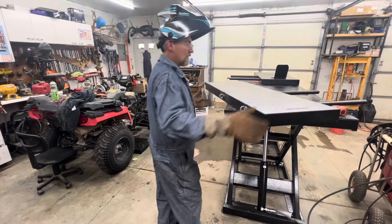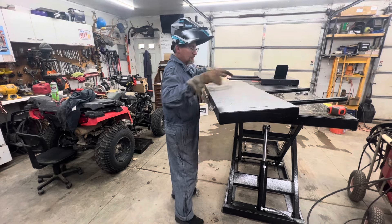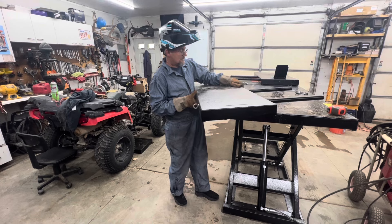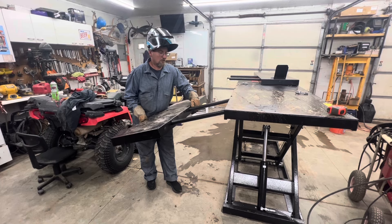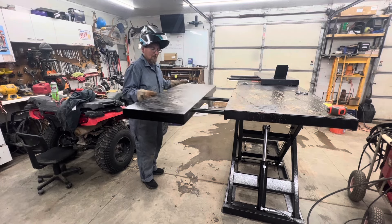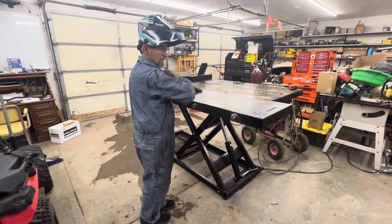Okay, let's see if that was a mistake by not welding it. I should have welded it when it was already in — I don't know if this dude is going to be heavy. Nice. All right, gotta do the other one.